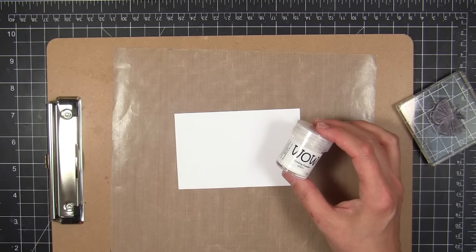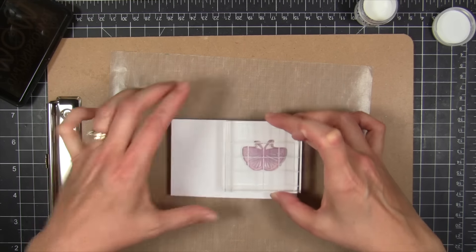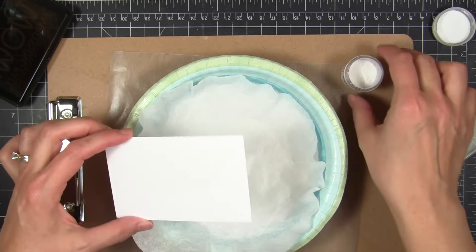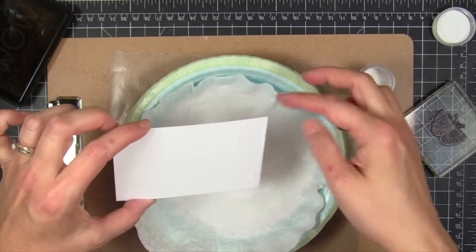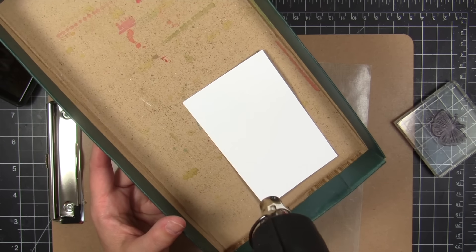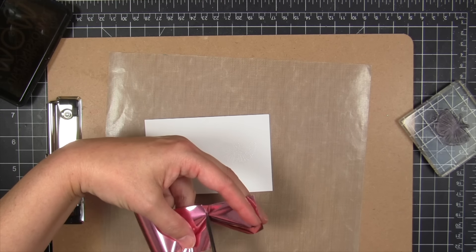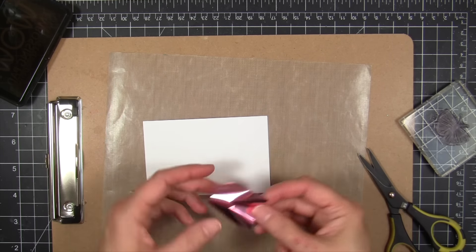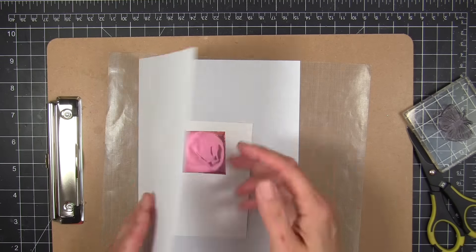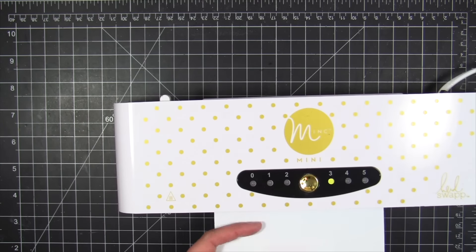Next up I wanted to try the bonding powder with their thermal transfer foils. I stamped again with the ultra slow drying ink pad and applied the bonding powder over the top. The only word I have to describe this powder is fluffy — very fluffy powder. I heated it and it has a lower loft, so I had to really check to make sure I had it all melted. I just melted it until it looked not granular anymore and shiny. Then I cut a piece of foil just a little bit larger than the image and sandwiched it between some typing paper to use as a carrier sheet to send through my Minc.